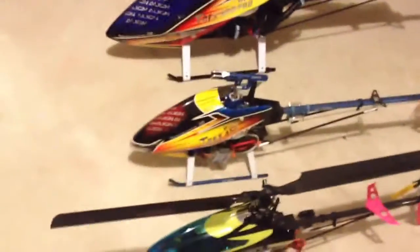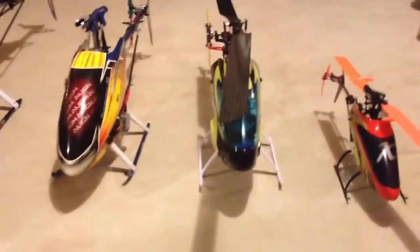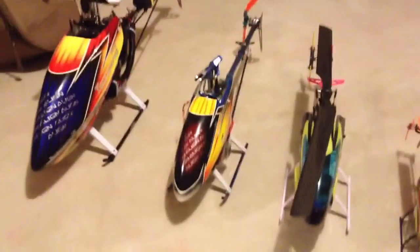And then here you have my T-Rex 450. You can see the size difference between these three helicopters alone. I have a V-Bar on my 450.